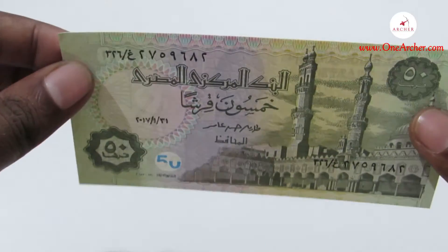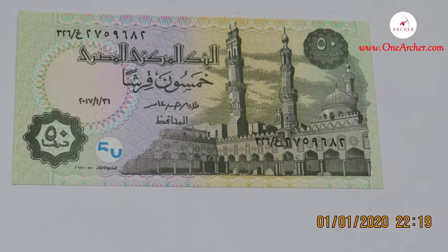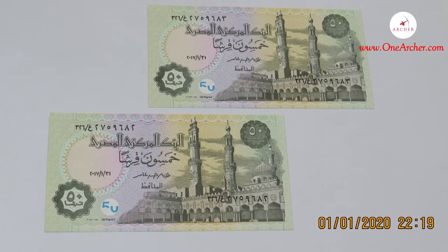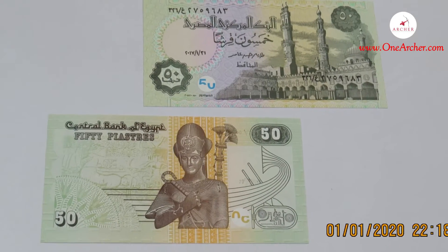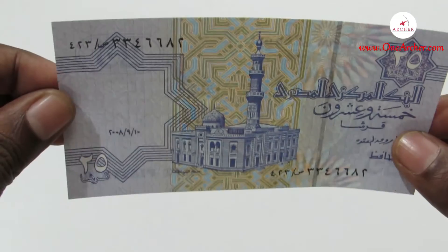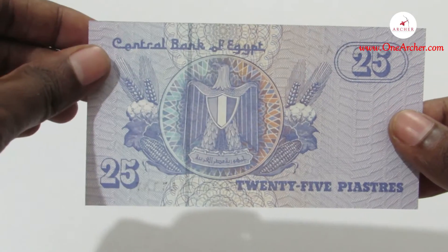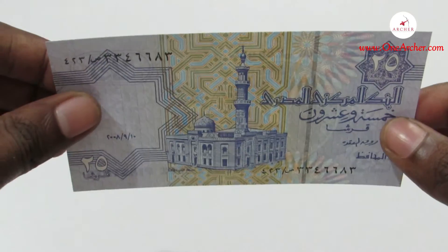The next currency has the image of the coat of arms of Egypt on the reverse and Aisha Mosque on the obverse.